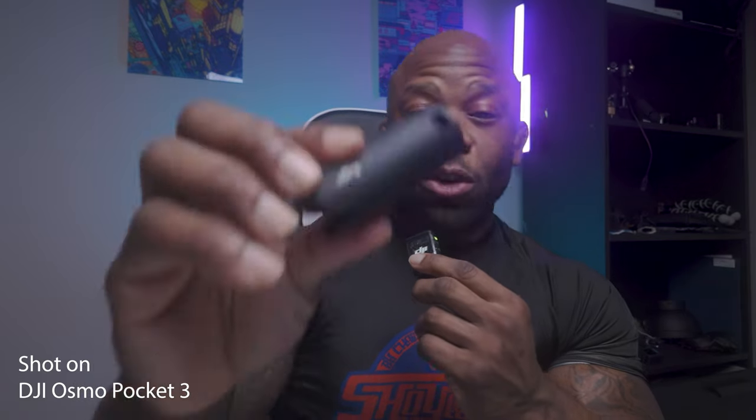Let's hop right into it. I want to go more into the Osmo Pocket 3 in this video but from the audio side — one of the selling points that made me pick this up, and I've been loving it. If you get the Creator Combo of the Osmo Pocket 3, which does cost a bit more, it gives you a few more perks. You get an extra battery, a case, a tripod, but the major thing is you get the DJI Wireless Mic 2 with it.